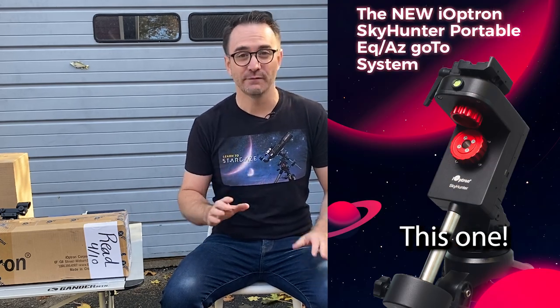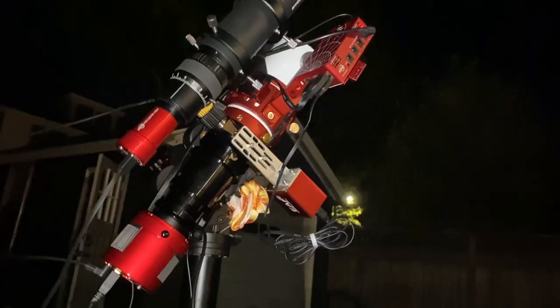Hey everyone, John Reed here from Learn to Stargaze. In this video we're going to explore a really unique telescope mount from iOptron, the Sky Hunter. This mount appears to be designed for both visual observing and astrophotography.